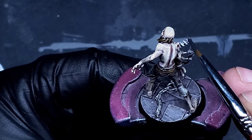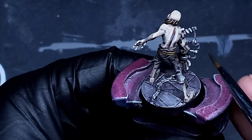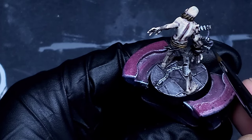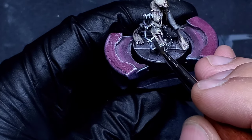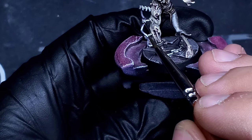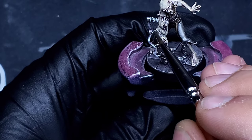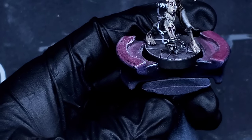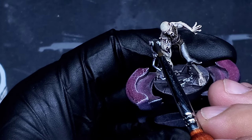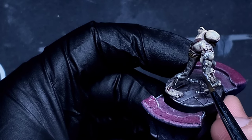Now I'm bringing in the Oblivion Black wash and just popping that all over the metallics we just laid down — to kind of dull back a little bit of the shine so we can add our own. As Duncan laid out, when you add all these things together in steps it comes out really really good. I'm just loading it all up here, not putting too much on — I don't want it to pool — just very lightly putting it all over the metallics, then we're going to start highlighting up from that.